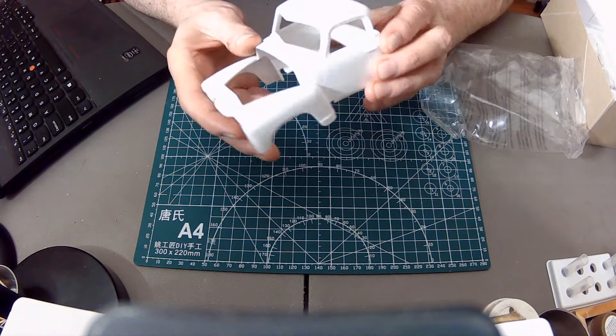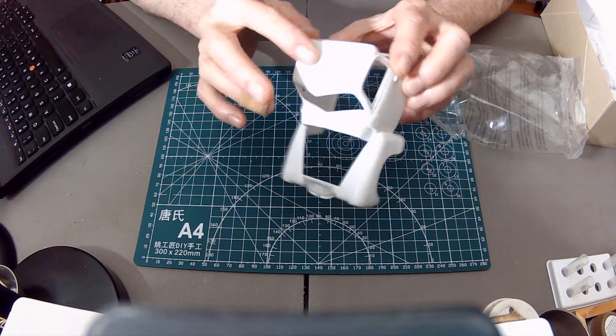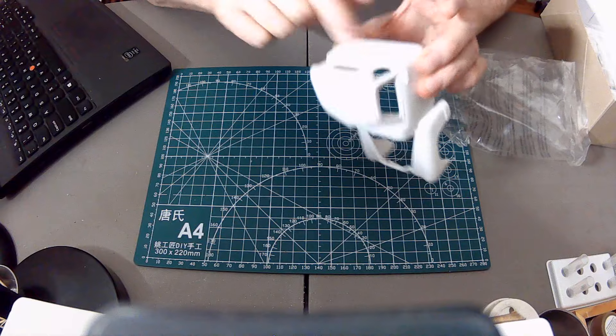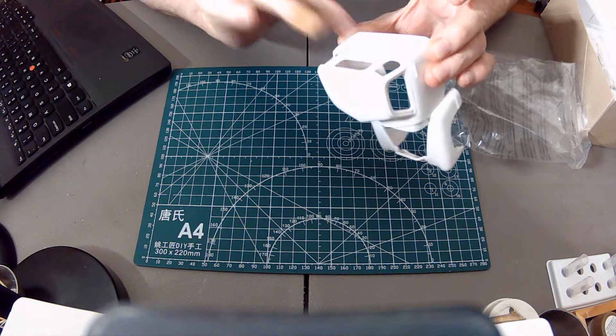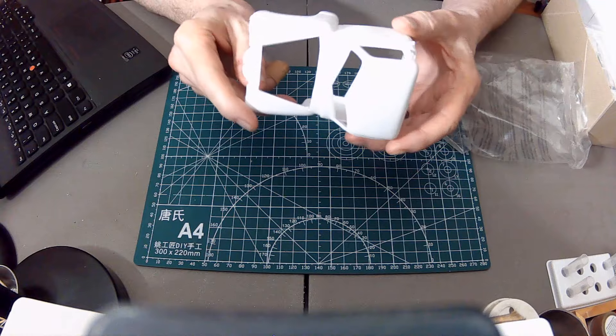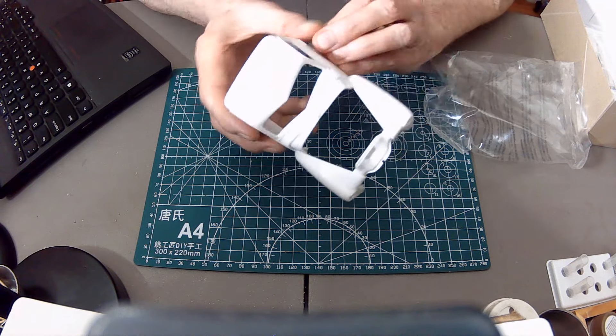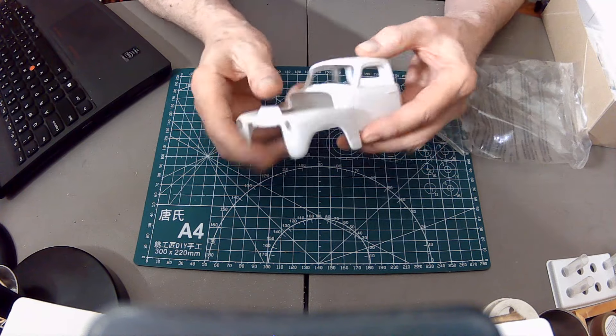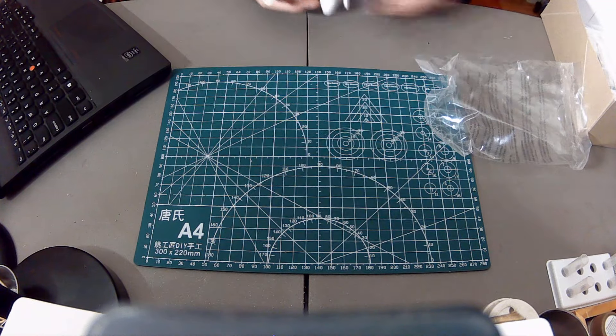Here we've got the cab, and there's a little tiny bit of discoloration here that'll be easily buffed off — no problem. Everything looks to be in good shape, nothing's broken, nice profiles.